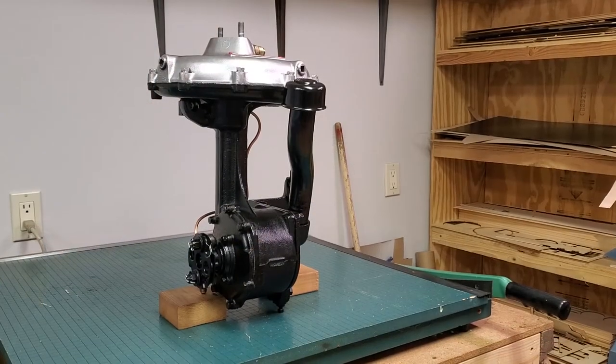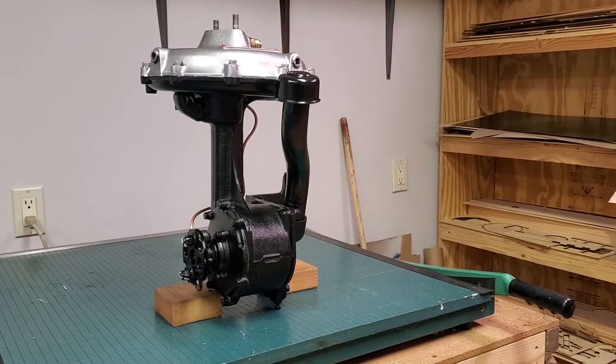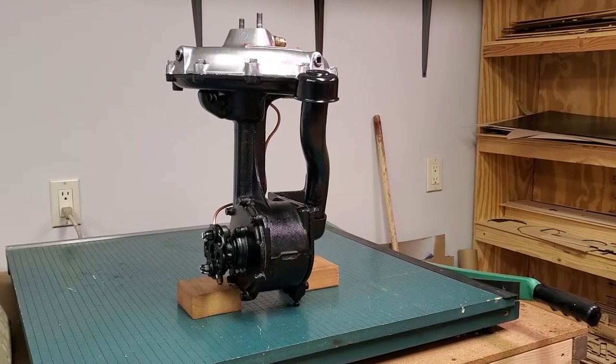This is a 1939 Graham supercharger that's just been restored for a customer. What we're going to do is tell you the do's and don'ts and some mechanical information on the Graham supercharger.